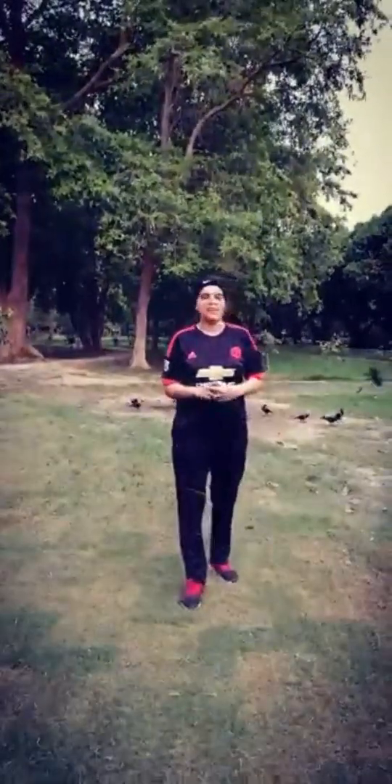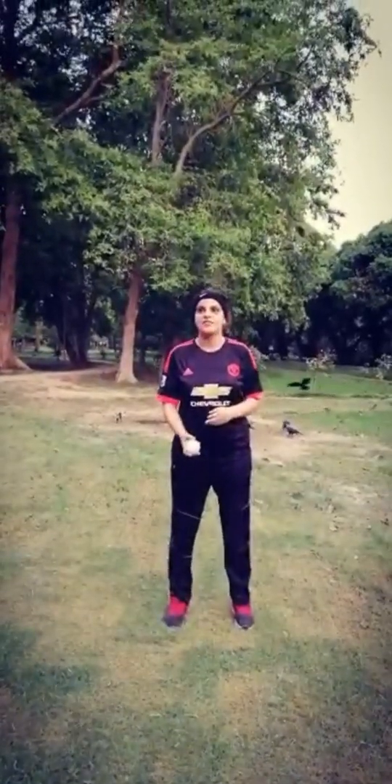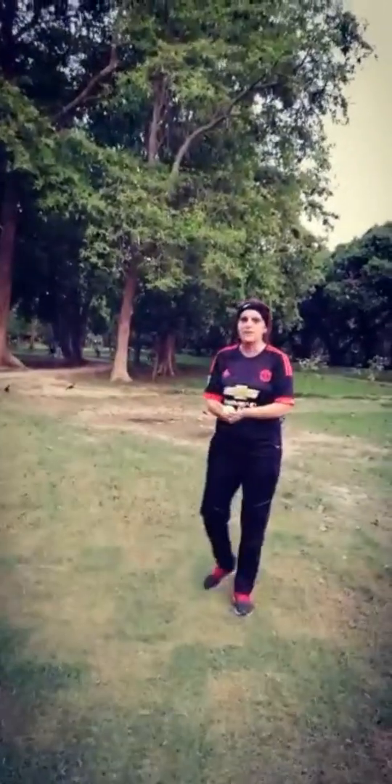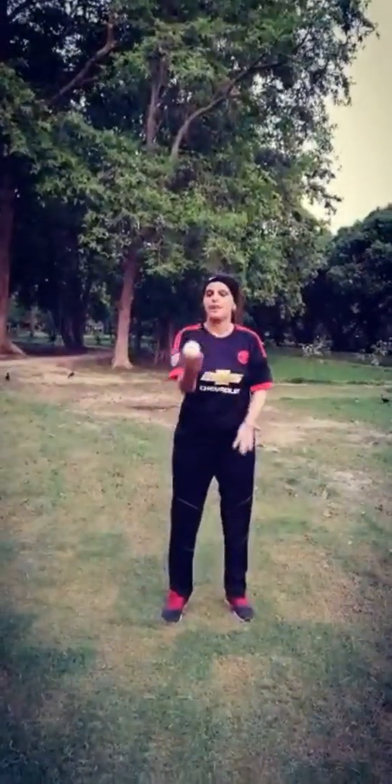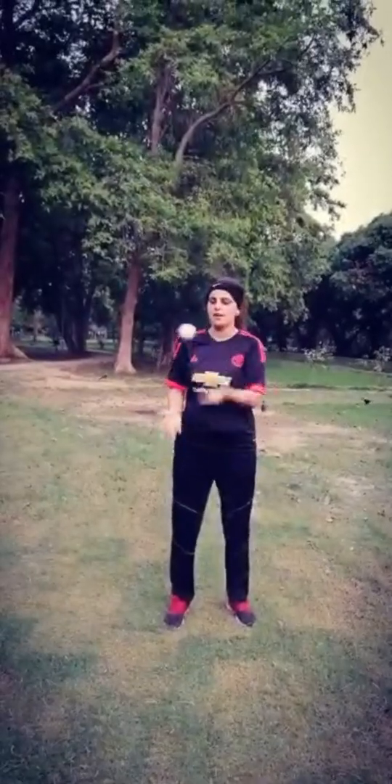Let's do some hand-eye coordination with the ball. Throw it and catch it with both arms like this. Eyes on the ball and catch it like this. Use the ball with hands - ten times. One, two, three, four, five, six, seven, eight, nine, ten.